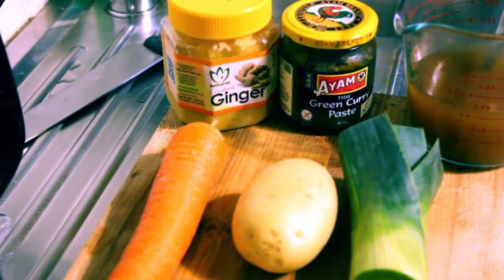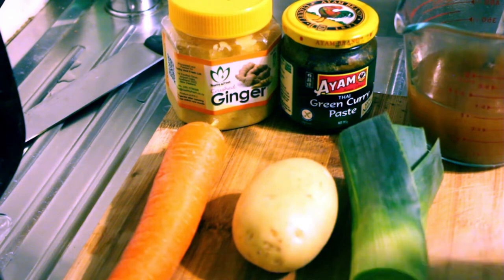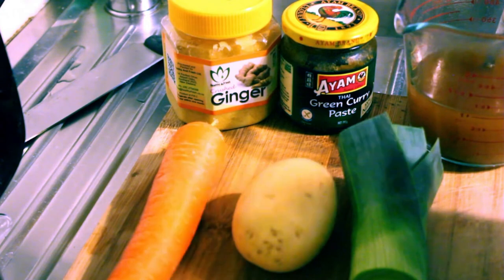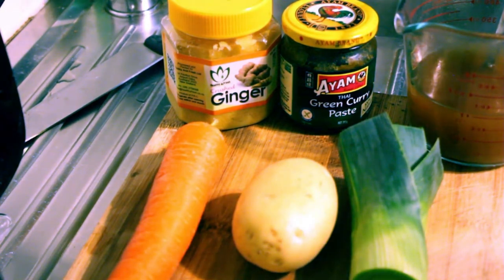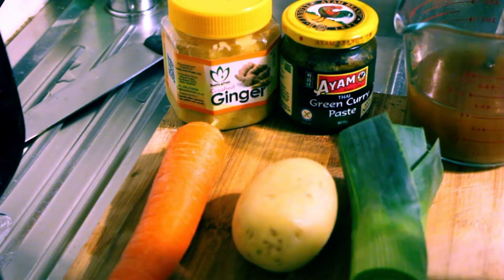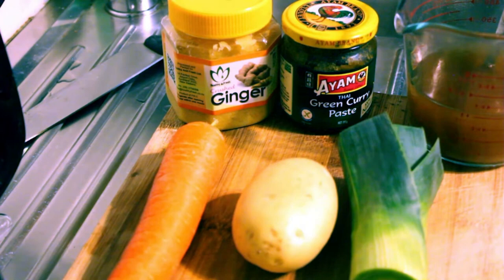It's a quick video tonight because it's a soup for one - vegetable soup for one. I've got some leek, potato, carrot, some ginger, some green curry paste, and some chicken stock. We're going to make a nice little hearty vegetable soup for my dinner. And I've got the fresh bread that I made a couple of days ago that I can have with it.